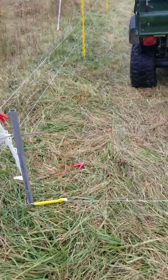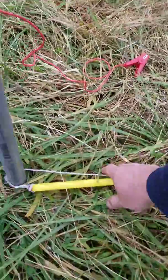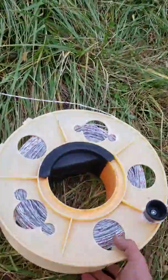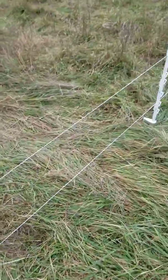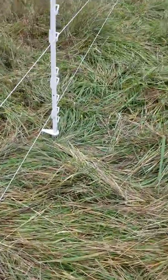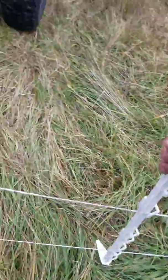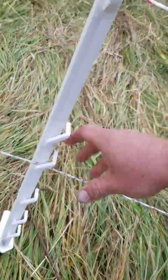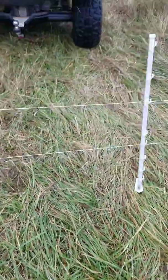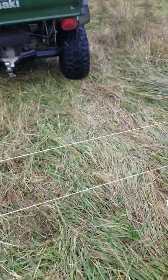Then you can pull it back up, put your wire back up. The good thing we like about this is if you got animals standing right here real close, we're still having that bottom wire up. We've noticed they don't seem to want to even mess with it, for fear that it'll still get them even laying on the ground. So you just drive over it, pull it back up and go.